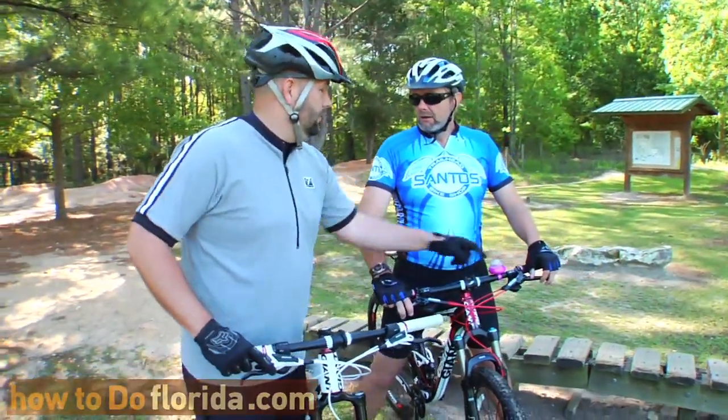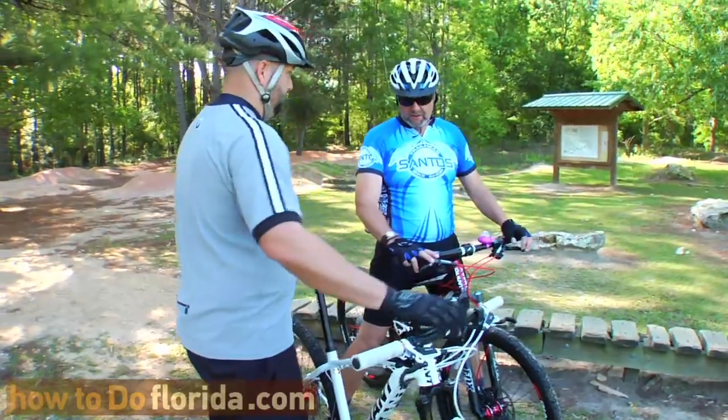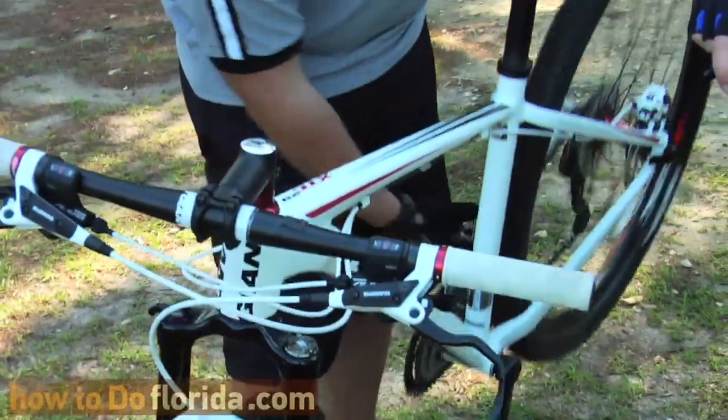After you get your safety horn, let's teach you about some parts of the bike. You've got gears on the right-hand side — index shifting. This is not automatic; you're going to have to shift. Left side is your front cog, which is for more advanced, more aggressive pedaling. The cog is where the chain rides — the gear.